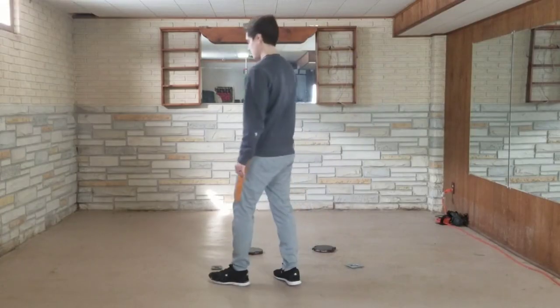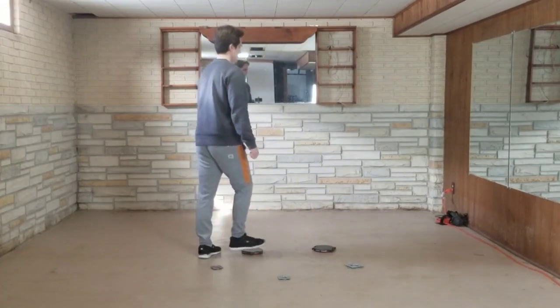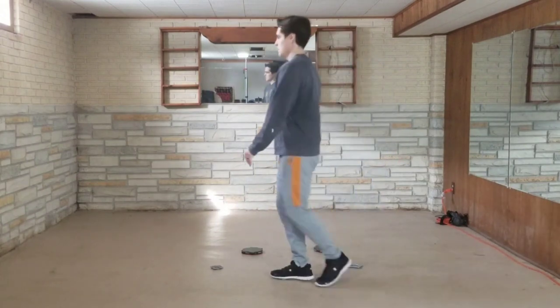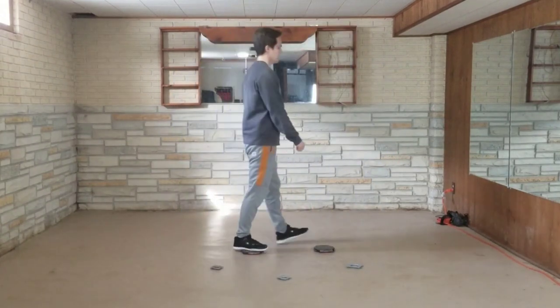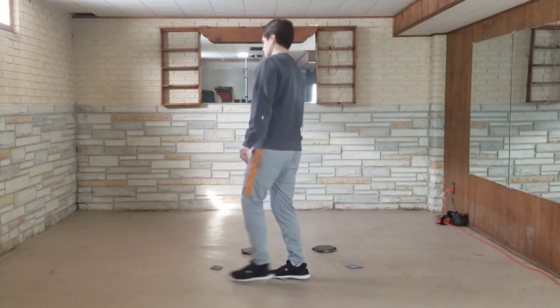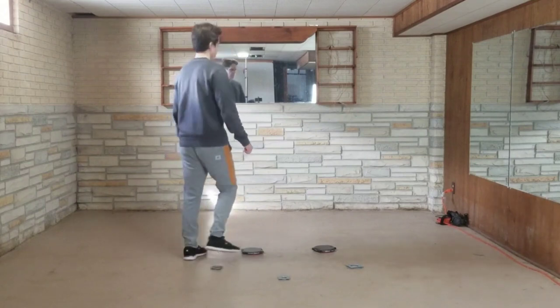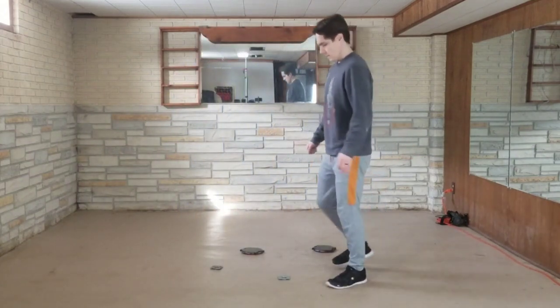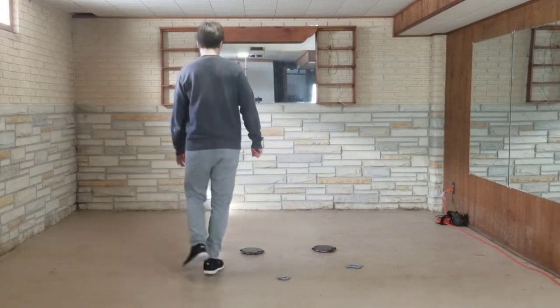I set up a little demo to show how this might work. Here I have five turntables on the ground. The turning would probably be a bit more gradual than what I show here, but I only have five turntables lying around and this illustrates the main idea. You can see that every other step I am stepping on a turntable and turning myself a little bit. So in VR I would think I'm walking in a straight line but I'm actually walking in a circle.